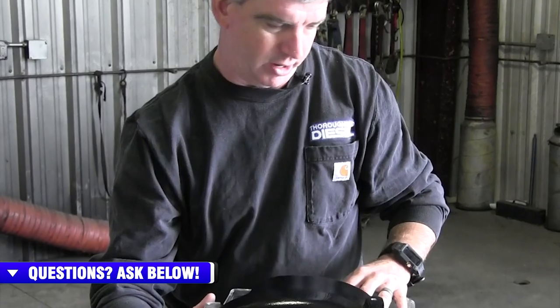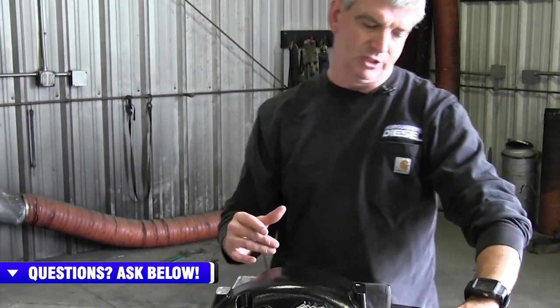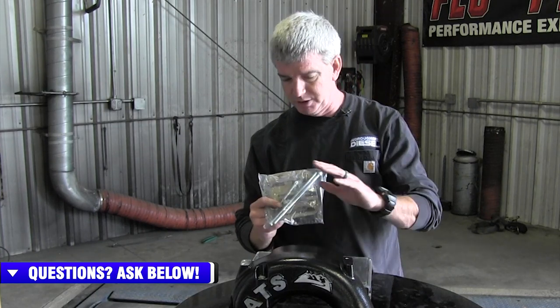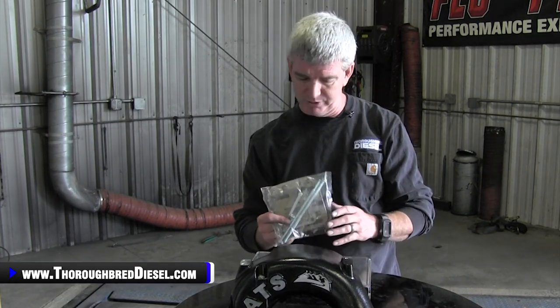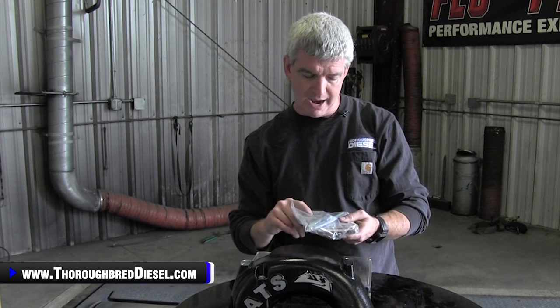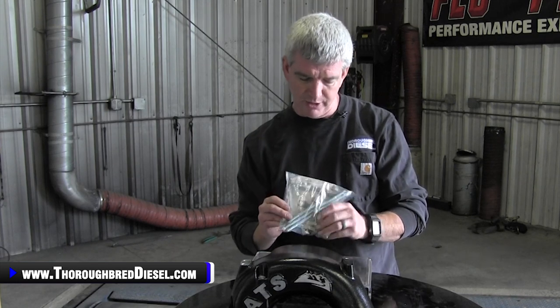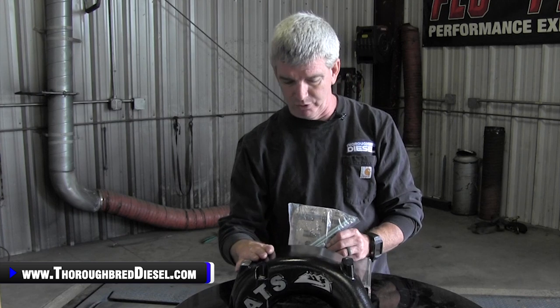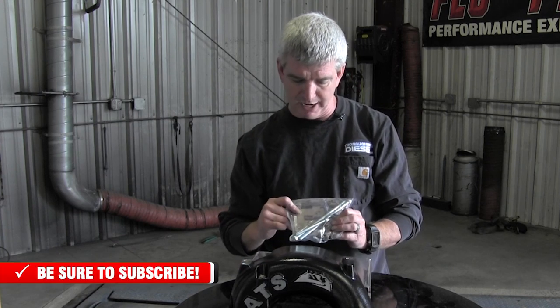The hardware kit that comes with this includes all new stainless steel bolts for everything. It has plugs for all five ports to plug these holes if you don't want to run a boost gauge or anything like that. It comes with the trusty Cummins gasket — this is for above the intake air heater. This does leave the intake air heater in play for you VP44 guys, with the gasket included for that.